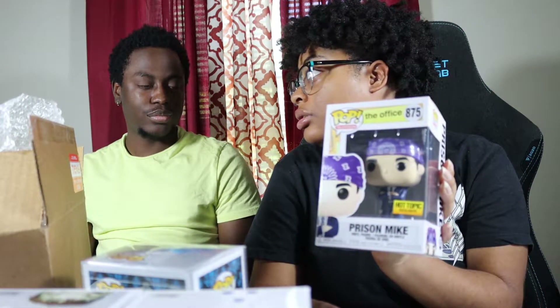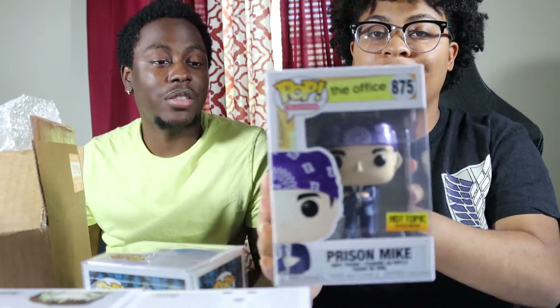Time to check prices using the Funko app and Pop Price Guide. Can't use the Funko app barcode scanner on Prison Mike because the sticker is covering the barcode, so we use Pop Price Guide. I guessed $15, they guessed $12 — Prison Mike is going for $22. Never underestimate Steve Carell. He's a funny man.